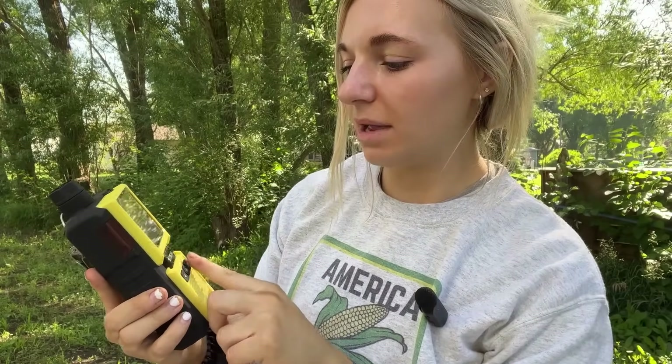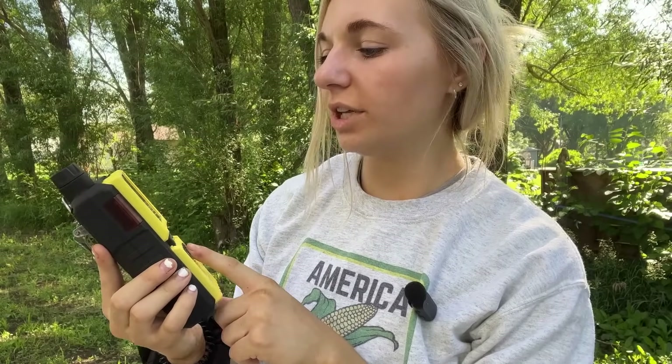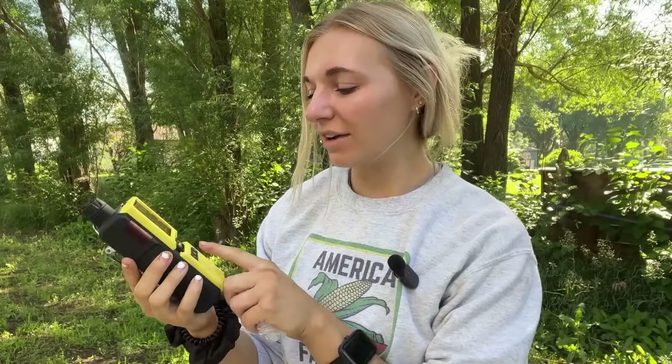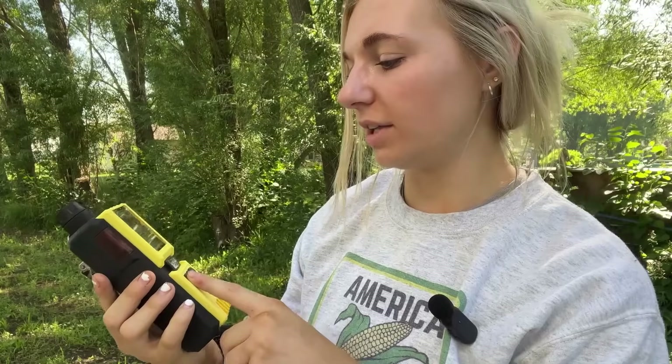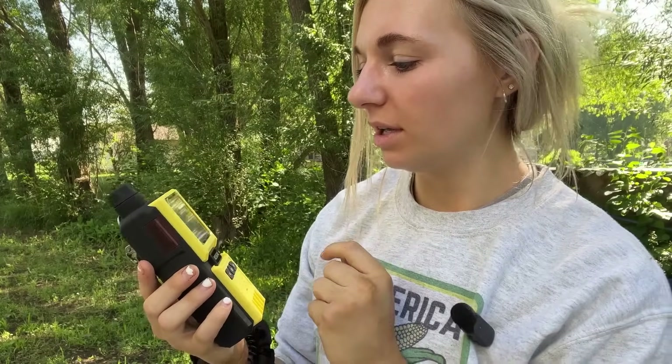To do the gas calibration, go back to the main menu and go to gas check, then select that option. Here is where you will use the tubing and select the appropriate gas that goes into the device. You'll want to make sure this is done very carefully, which is why I highly recommend you send it in to us so one of our experts can take a look. Once you've confirmed it's reading correctly, just go back to the main menu.